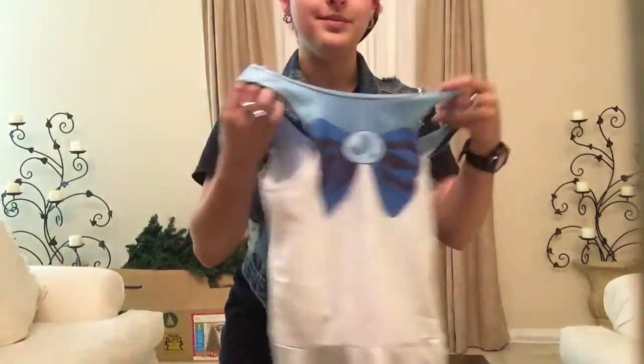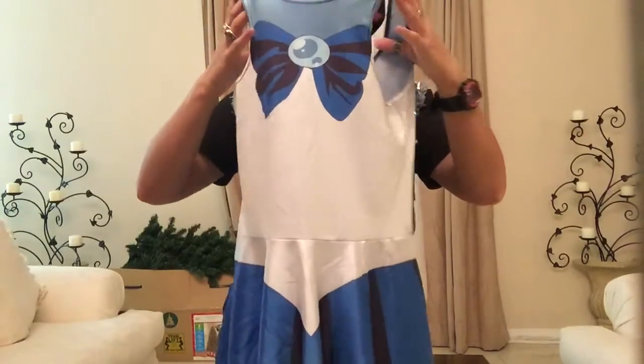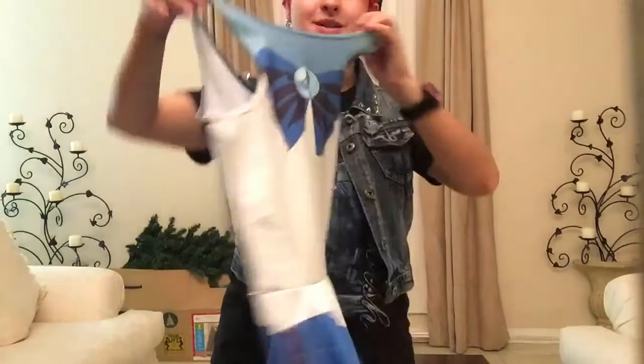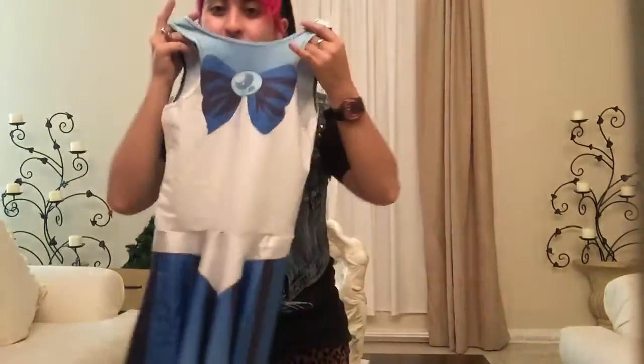Hey everybody, I want to show you the hilariously strange Chinese bootleg version of the Living Dead Clothing Sailor Scout dress. This is Sailor Mercury — where's the rest of you, Sailor Mercury? Is that the back? Is this the front? And they printed on the back? I don't know, this is weird.